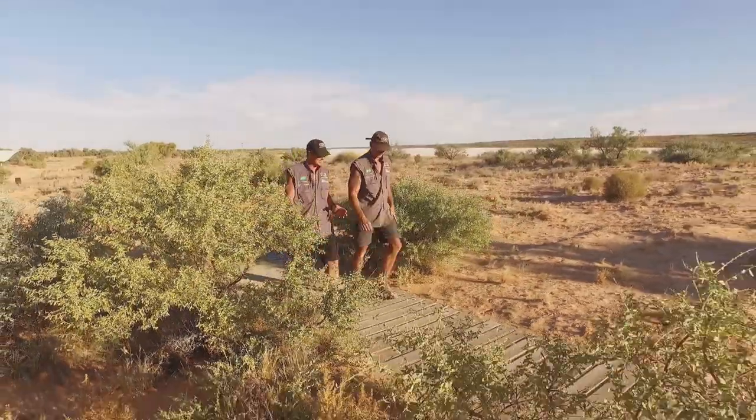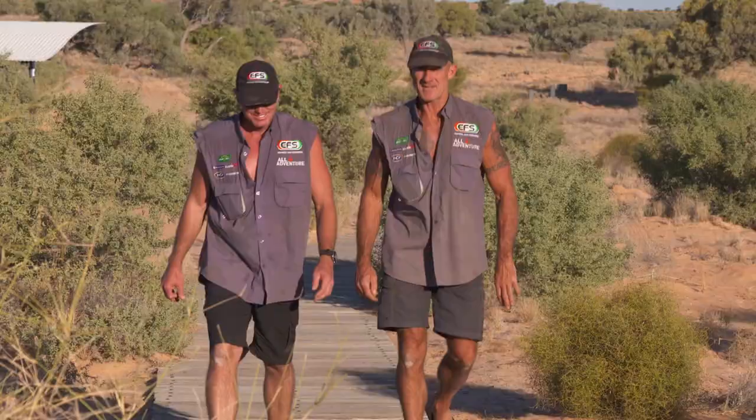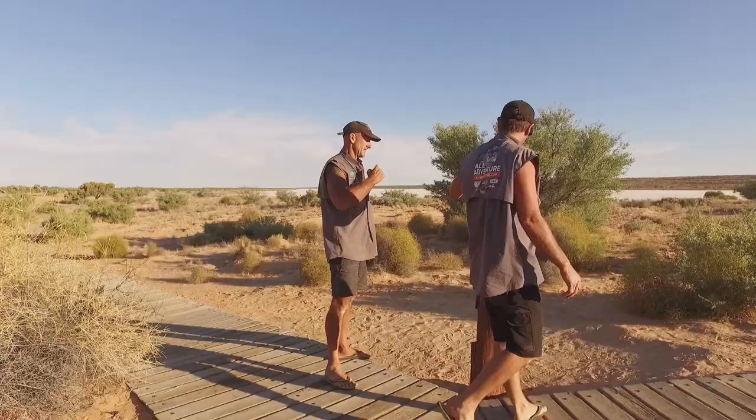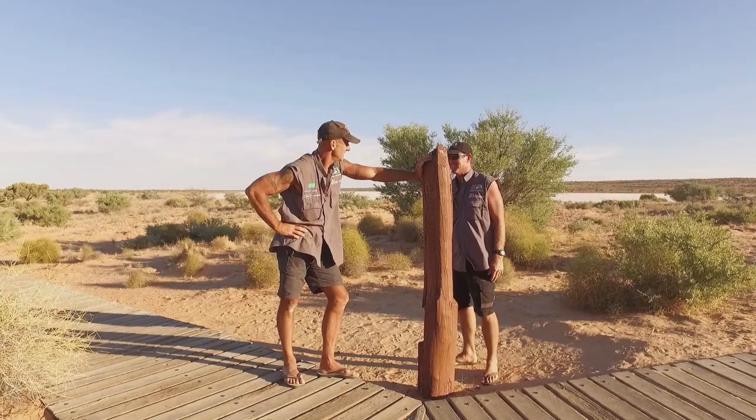This is it mate, we've made it to the centre of all the borders. Feels like about 300,000 dunes later. There it is mate, the old post — Augustus. You can stand in all three states all at once.